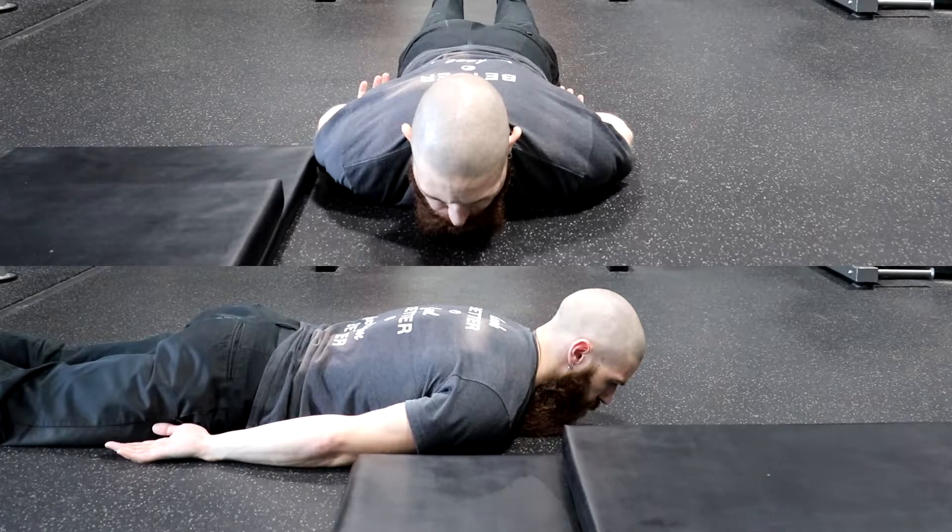Alright, time to demonstrate the stretch. The stretch we will be demonstrating for you today will be the myofascial stretch for the supraspinatus.